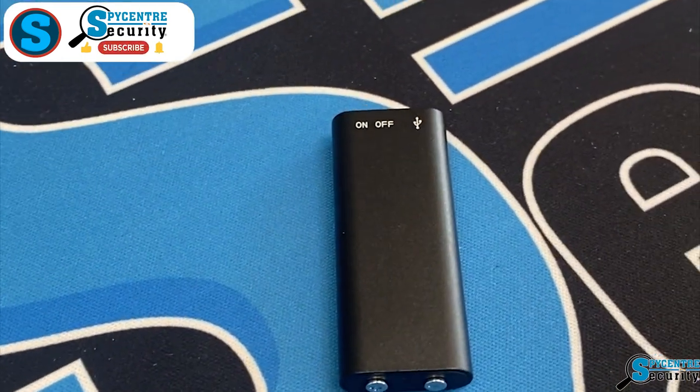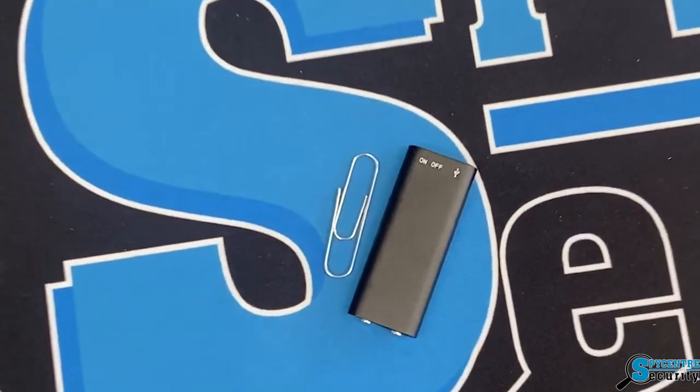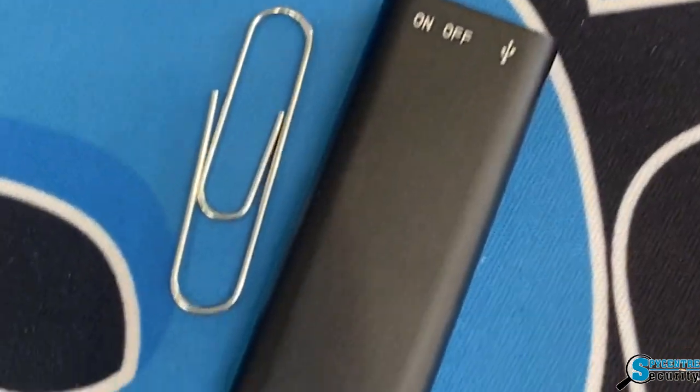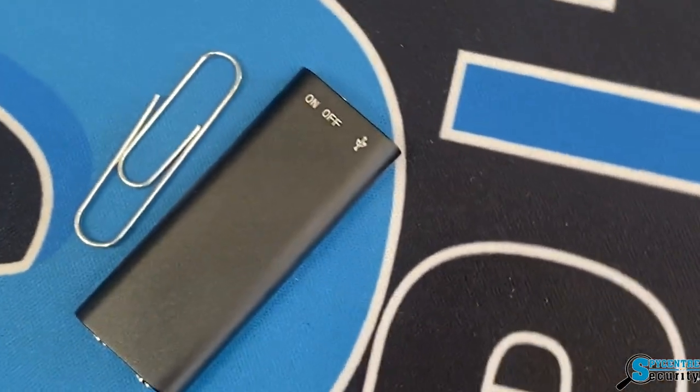It is incredibly compact with voice activation and continuous recording. It offers date and time stamping as well as high quality recording, and it's very easy to use. On top of that, you can listen to the files directly from the device with the included headphones.